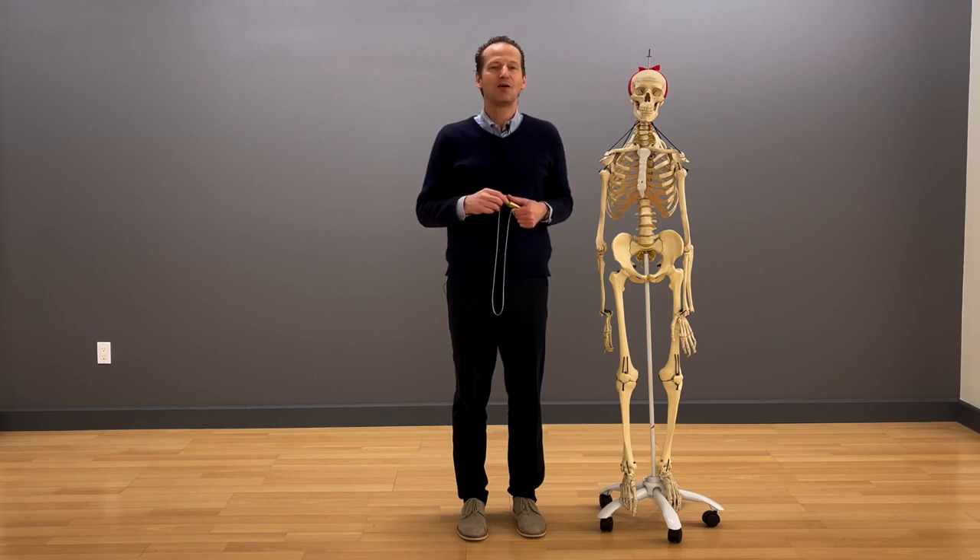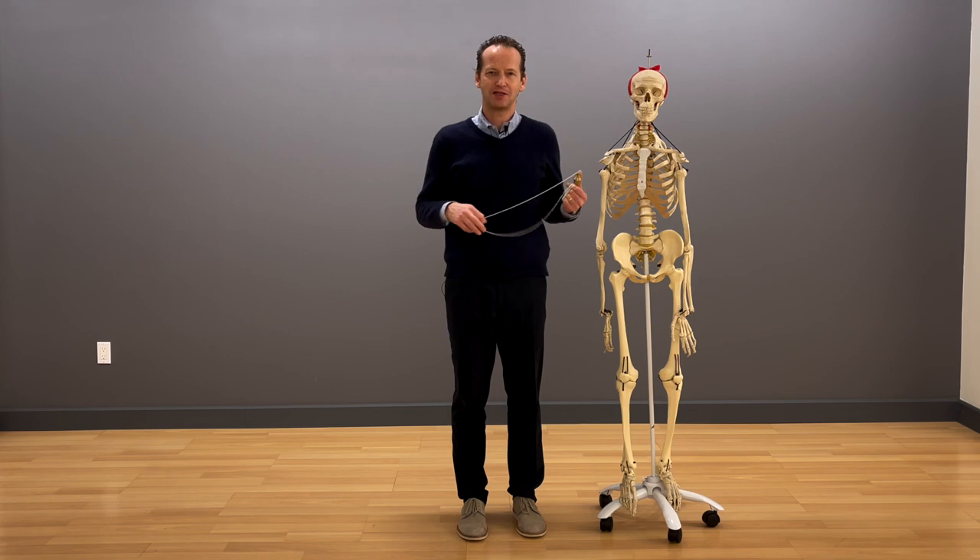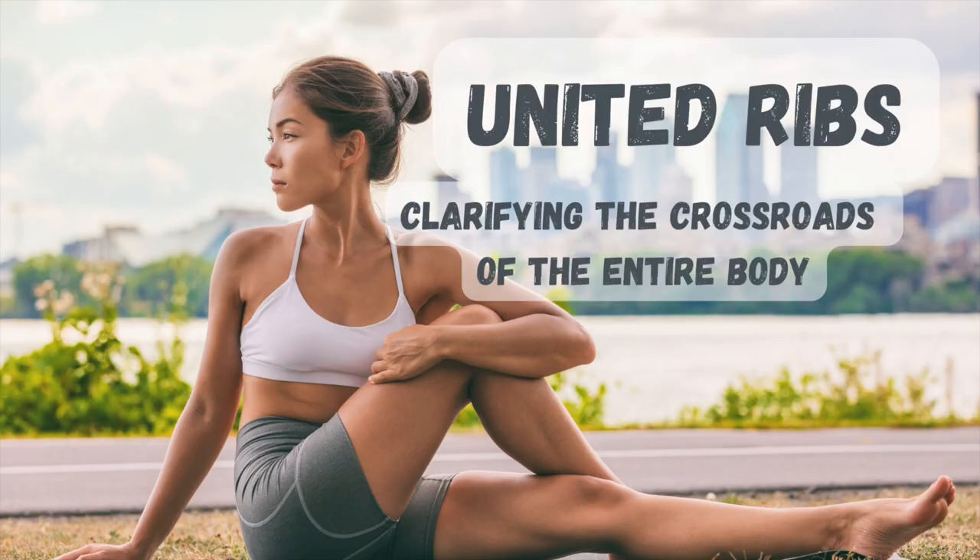That's why I'd like to invite you to our workshop called United Ribs — more information in the link below. Here's a short practice to help you free up your ribcage and restore full length. Sit on the front edge of a seat or stool.